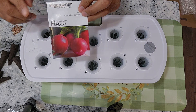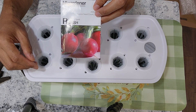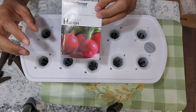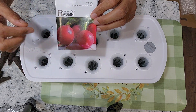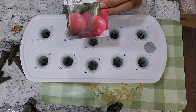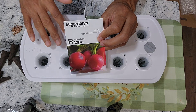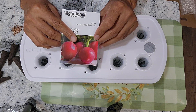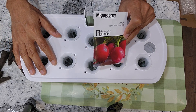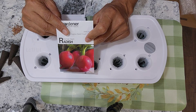To test any hydroponic system, I always go with radishes because the radish bulb develops only in perfect conditions such as the right amount of light, heat, nutrients, etc. If I can grow radishes and the radishes develop to at least a decent size, I can confidently say that the hydroponic system works for any leafy green vegetable, lettuce, herbs and even cherry tomatoes.